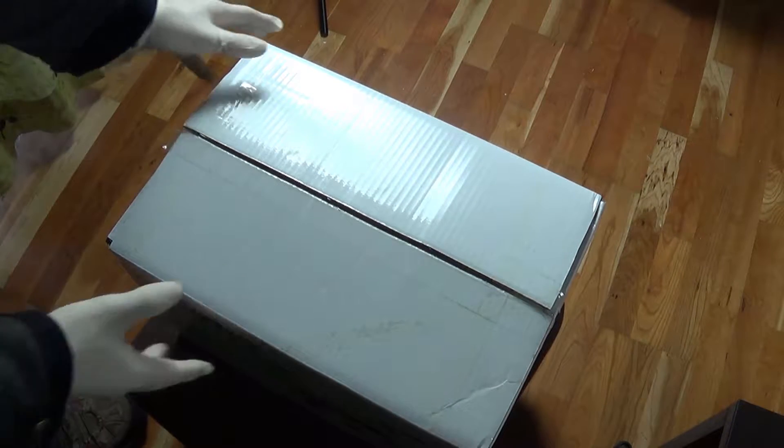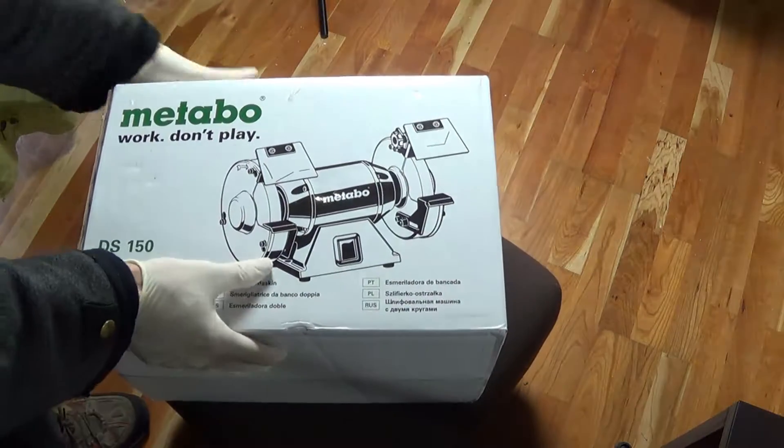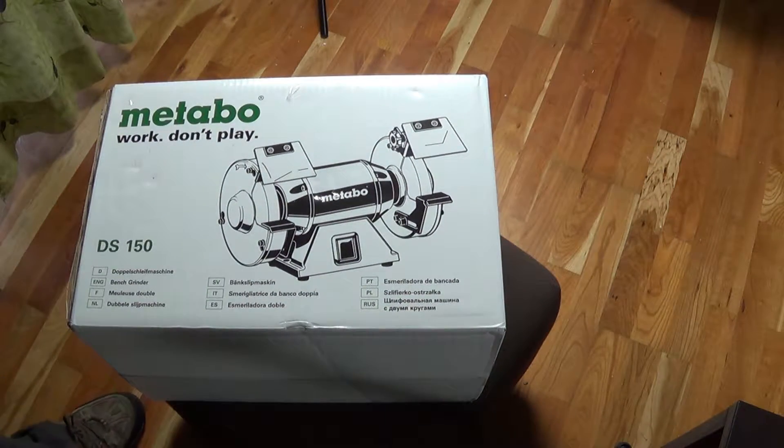Here I show you the unboxing of a bench grinder from Metabo. So the device looks like this.